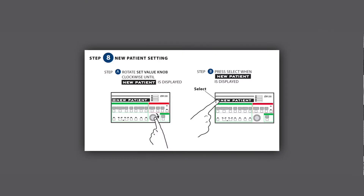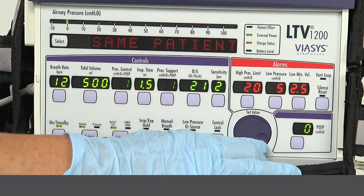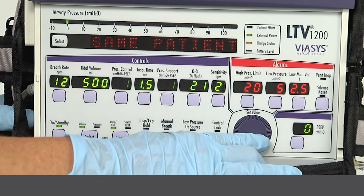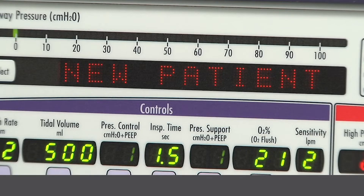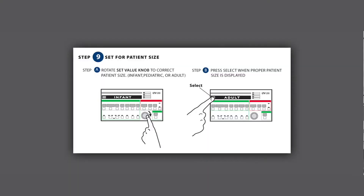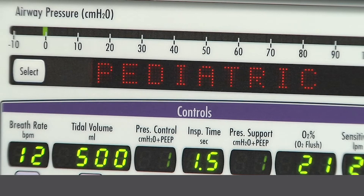Step 8: New patient setting. Rotate the set value knob clockwise until 'new patient' is displayed. Step 9: Select patient size. Rotate the set value knob to the correct patient size — infant, pediatric, or adult.